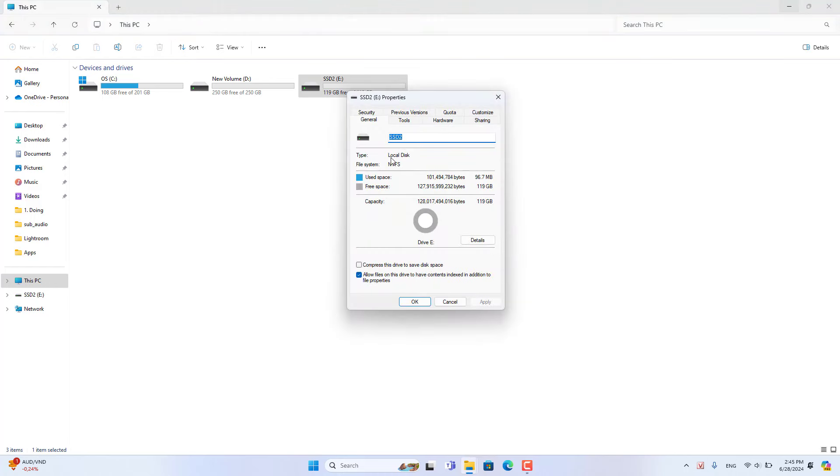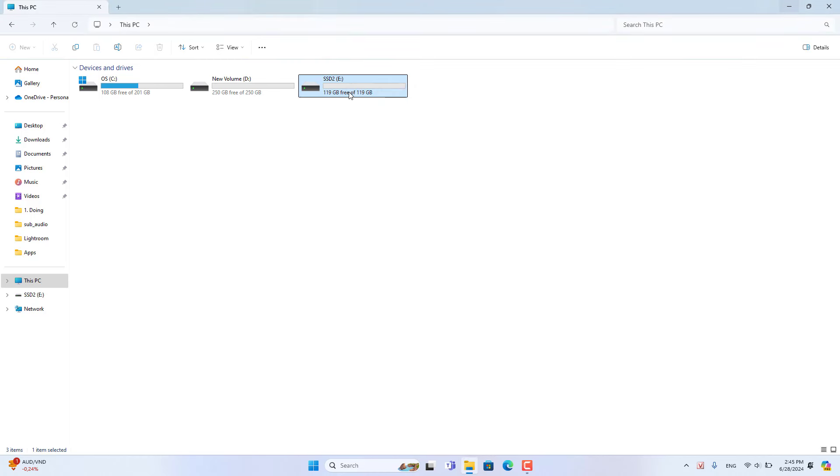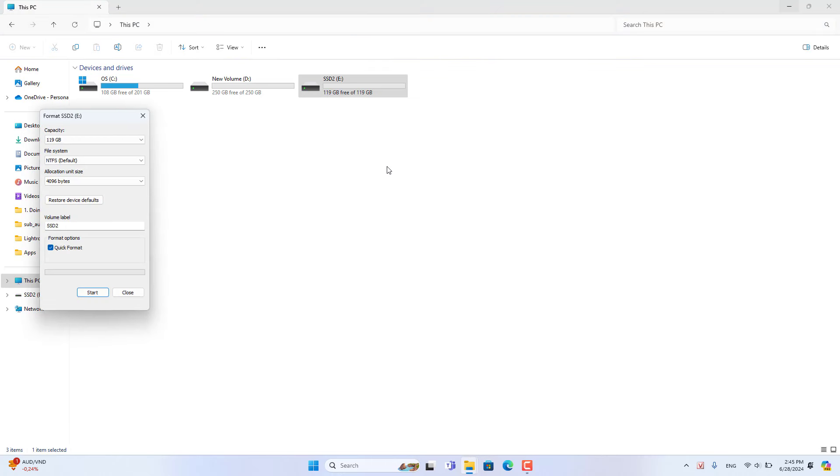The hard drive was formatted as NTFS, so I formatted it as exFAT. Follow these steps to format the hard drive as exFAT.